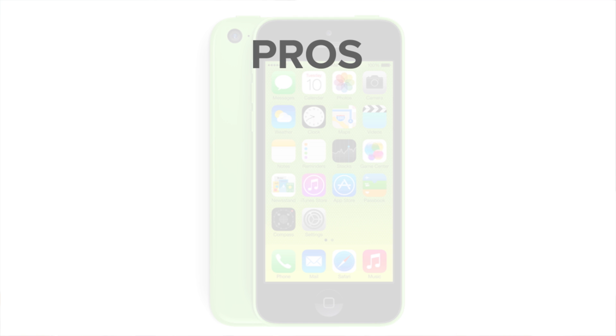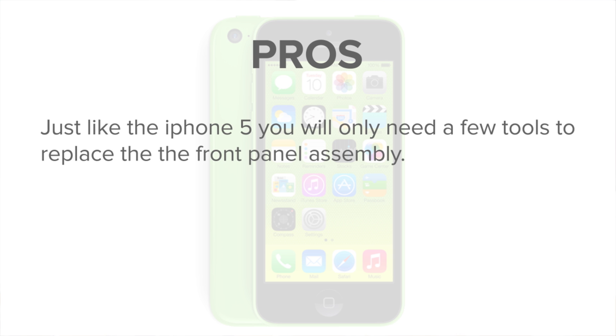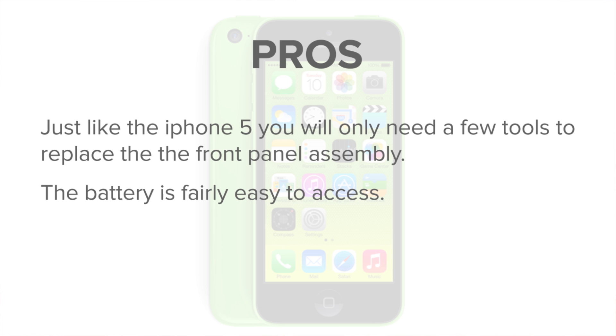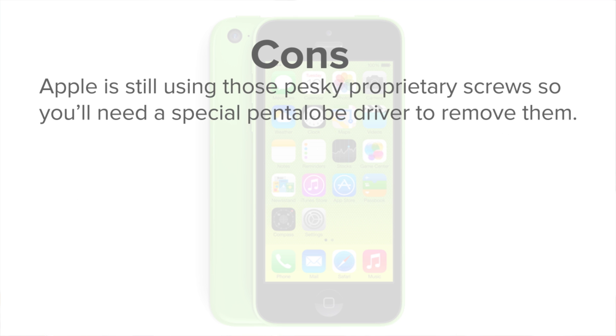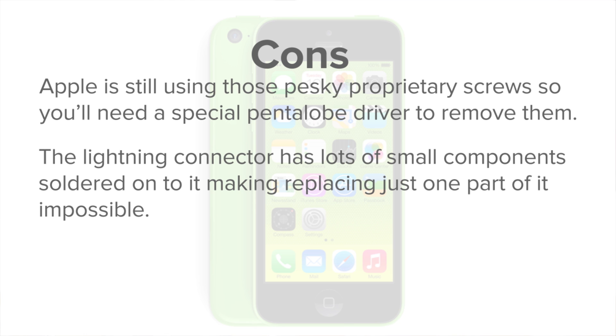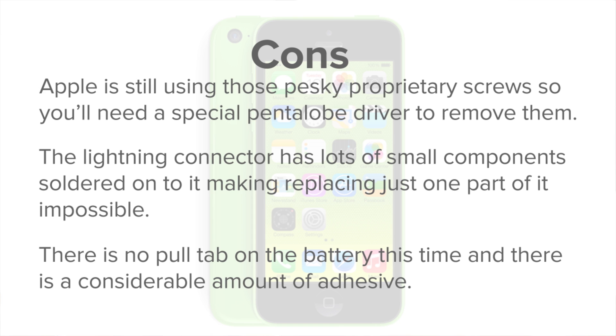And here's why. On the plus side, and just like the iPhone 5, you only need a few tools to replace the front panel assembly. And the battery is still fairly easy to access, even though it's not technically user-replaceable. On the downside, Apple is still using those pesky proprietary screws, so you'll need a special pentalobe driver to remove them. In addition, the lightning connector has lots of small components soldered onto it, making replacing just one part impossible. But the final downside, and the reason for scoring a 6, is the battery — there's no pull tab this time, and there's a considerable amount of adhesive.